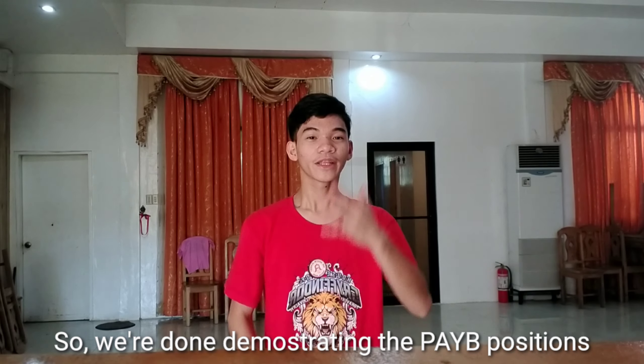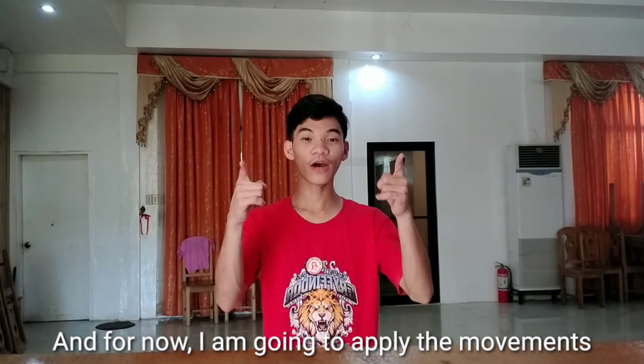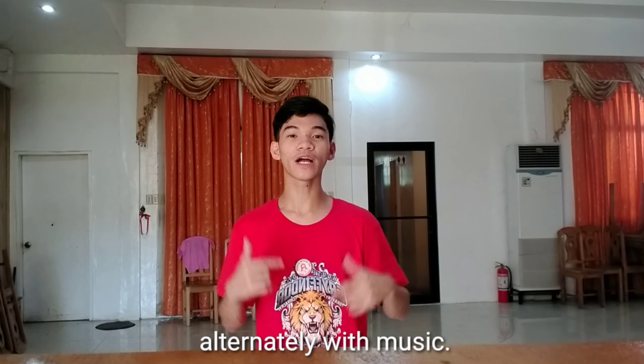So we're done demonstrating the five positions in the arms. And for now, I'm going to apply the movements alternately with music.